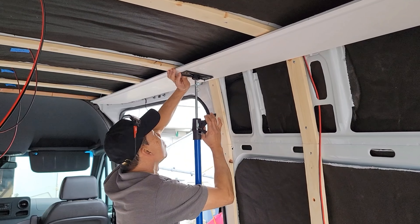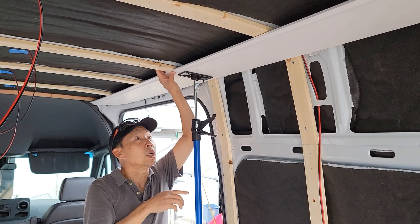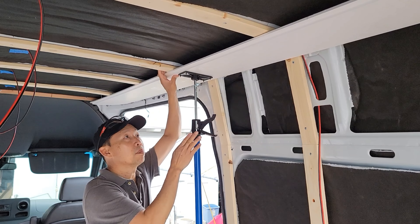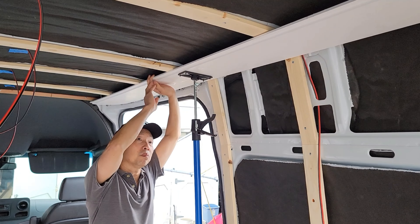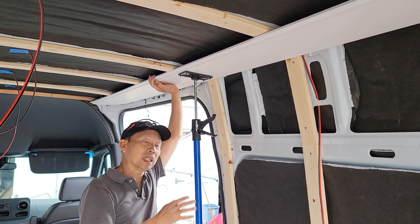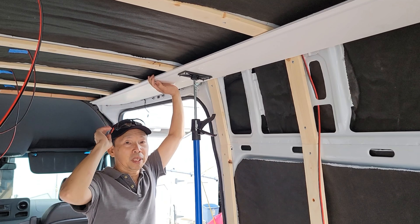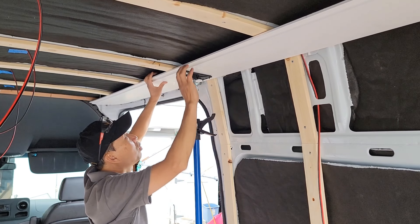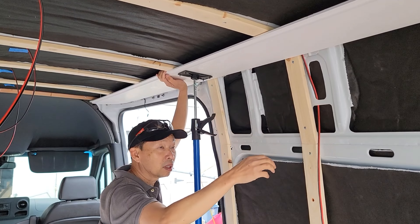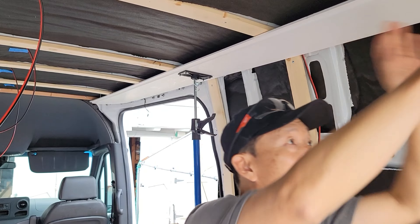It's good to do this with two people, but if the other person isn't available, this tool is your best friend. The first piece is always a challenge whether you do the wall, the ceiling, or the floor — if you get the first one right, the second and third will be easier. While holding it in place, I'm checking to make sure everything fits right before I start screwing.